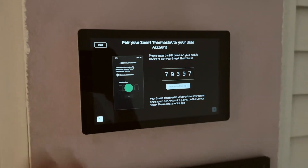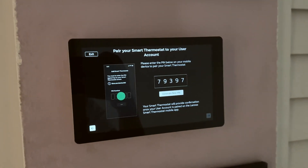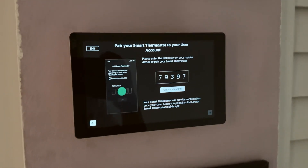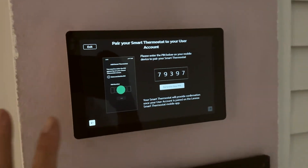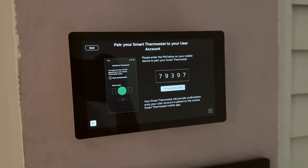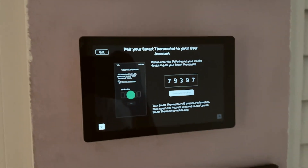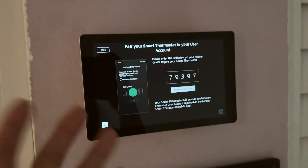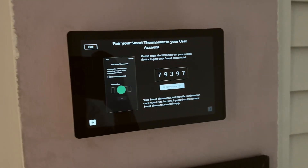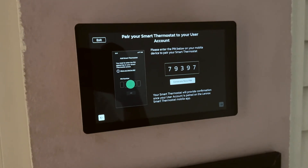The installation with the brand new thermostat cost me a thousand dollars — it's definitely not cheap. If you buy this on the secondhand market, you'll find the S40 for sale for around $500 to $800 — again, not cheap. So this is my first impression. I'm pairing it with my app and I'm going to enter this pin and see what happens.